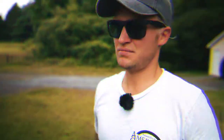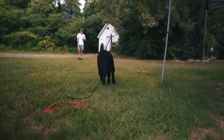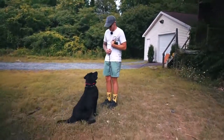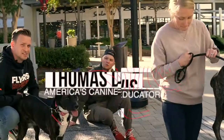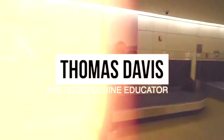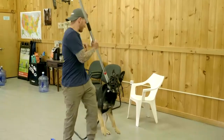Lou, come! Yes, good boy, sit. No no — my dog listens. Let's just hope and pray. I love my dogs too much to be naive. Hey, what's going on guys? Tom Davis here, America's Canine Educator. Thank you guys so much for joining me.